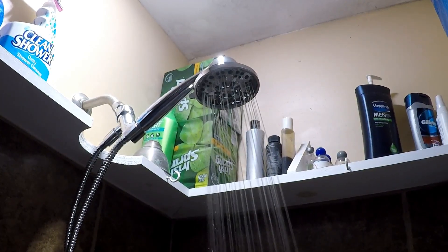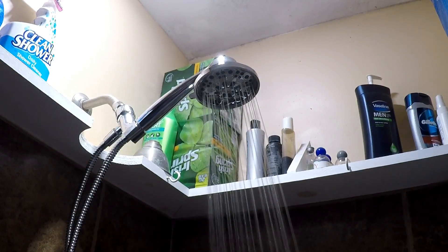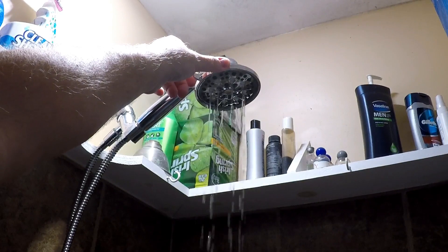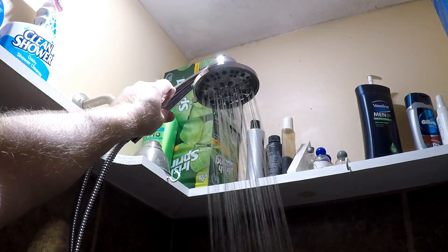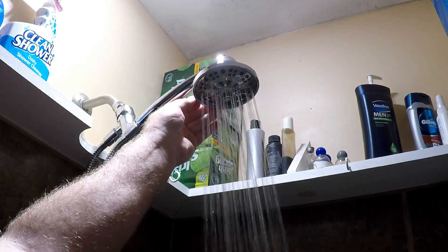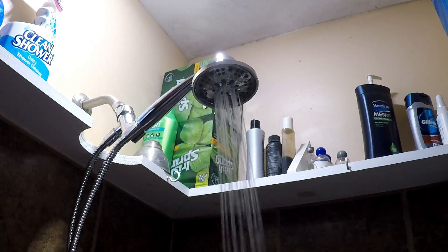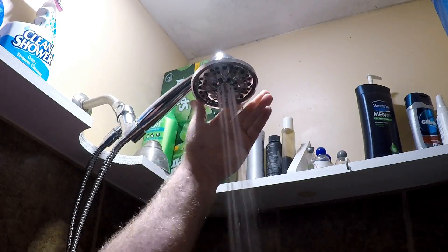We've got no leaks running around the top of the water connections on the hose, which is good. So there's a regular shower, it looks like a massage, there's a trickle like a rain, probably another rain shower setting, that's more like a stream, that's an extra stream with some push to it, and that's probably the jet stream. Definitely a massaging setting — if you've got sore muscles or neck muscles, this is a great setting. So there's about seven settings.